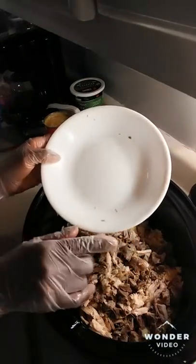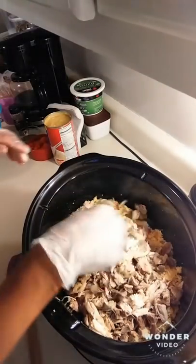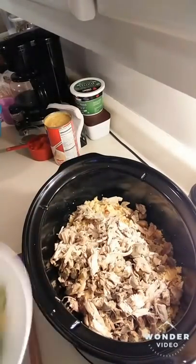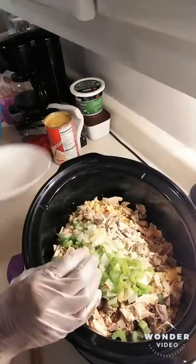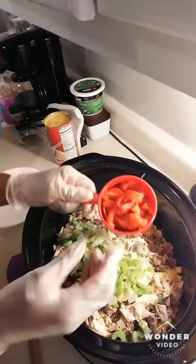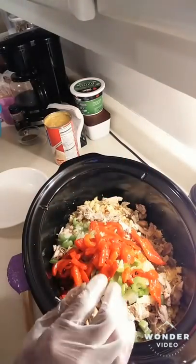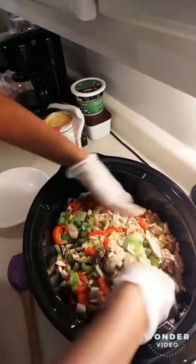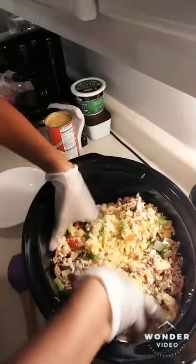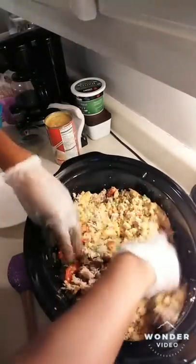If I was going to make a gravy this time I would have saved part of my meat for the gravy, but I'm not going to do that this time. I'm also going to add in my sautéed veggies and a cup of my roasted bell pepper, and you just want to mix that all up real good.